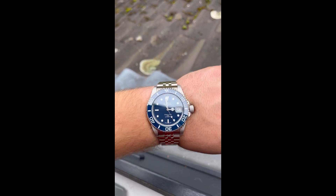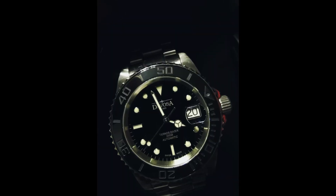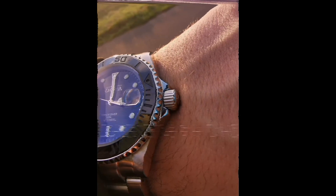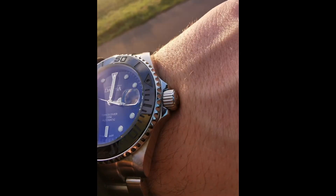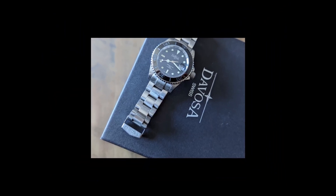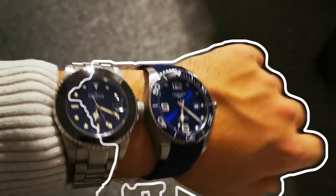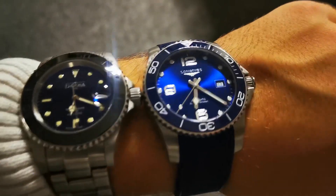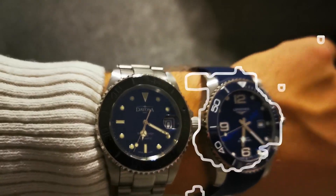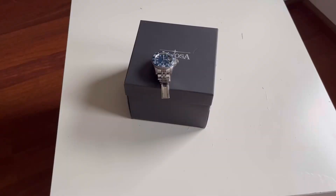As the video title hints, this is not my first Davosa Ternos — I previously had the black one, which I sold, and that's exactly why I bought the blue one. I wanted to try something new but was looking for a ceramic bezel and sapphire glass. There's also a video comparing my old Davosa with a Longines, and with the sapphire glass and ceramic bezel I think it's one of the best watches you can buy under 900 euro.